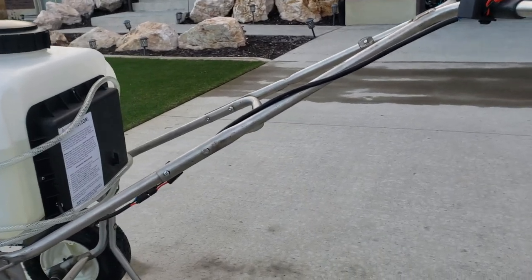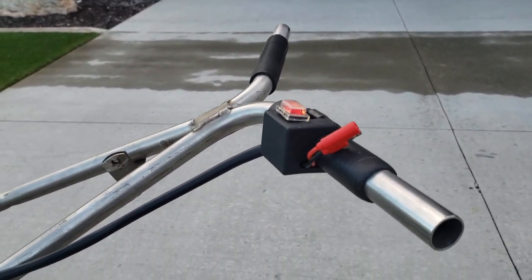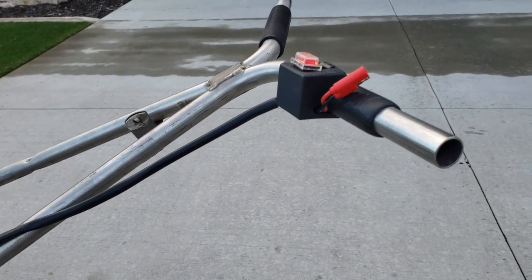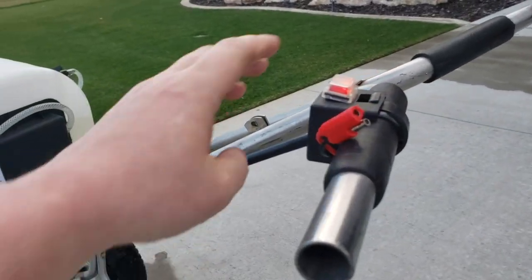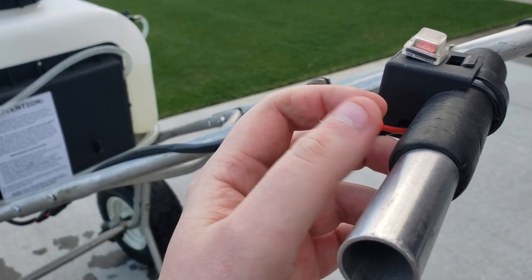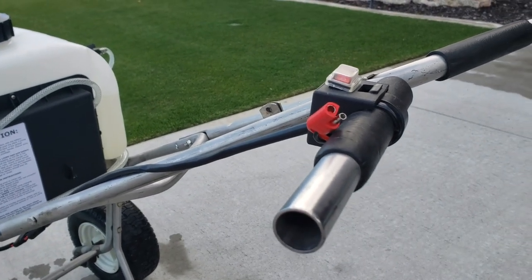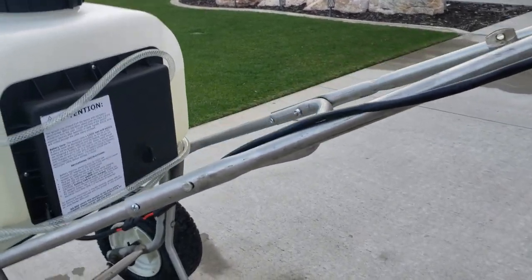It comes with this switch right here that I went ahead and just mounted up here. I'll probably get some different grips to make this look a little bit nicer. But the nice thing is, right here, you can just plug in your battery charger that it comes with and it's ready to go. You don't have to do anything too crazy — it's just ready to go.